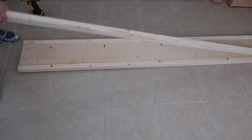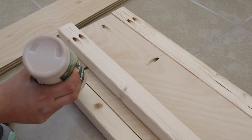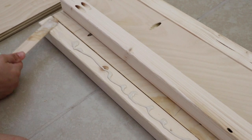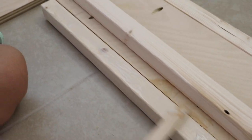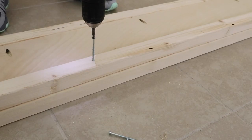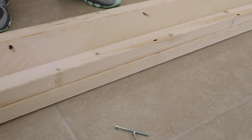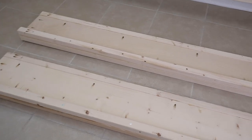Now it's time to add the two by two slat support board to the side rail board. Attach a third two by two, one with pocket holes on the ends, on top of the two by two that has no pocket holes. Attach using a lot of wood glue and six two and a half inch wood screws along the two by two. Now our slat support board is in place. Repeat these steps for the second side rail board.